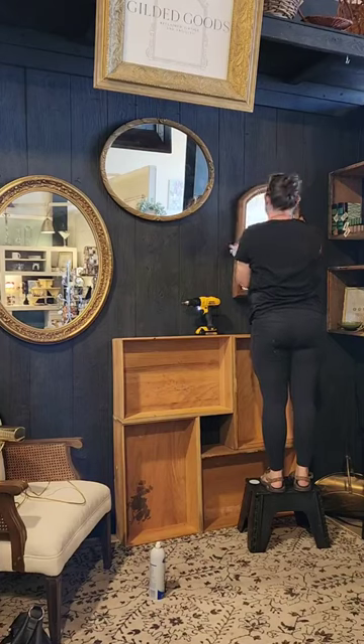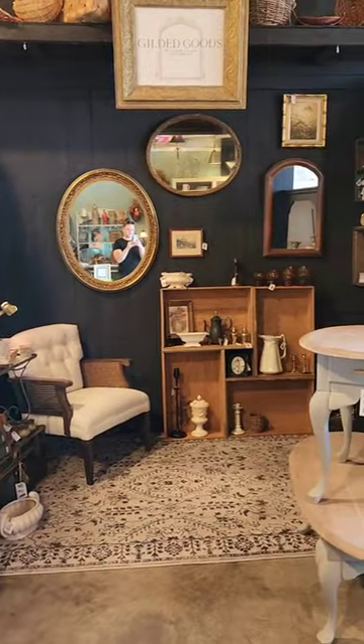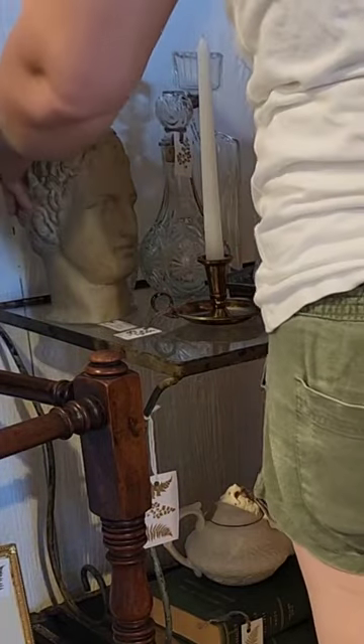This is part three of designing my new antique booth. We got all the structural elements in place and then it was time to load in the smalls. When we finished unloading everything at the end of the second day, we realized we didn't have enough smalls, so we had to go back home and price more items. We brought them in the next day and then it was time to lay everything out.